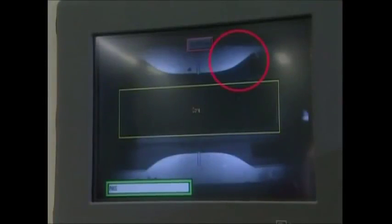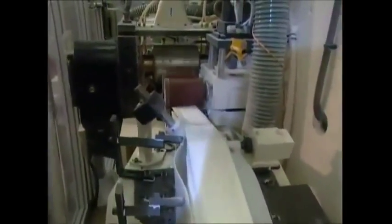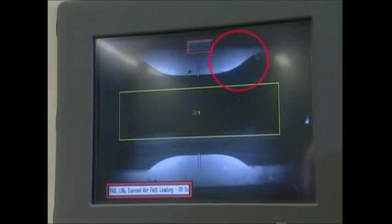With all the layers in place, the nappy can now be shaped. Indentations for the legs are cut out, and a computer checks each one to make sure it's been cut in the right place. Sometimes the cutter gets out of sync, but the computer is quick to identify the problem nappies, and they're removed from the line straight away.